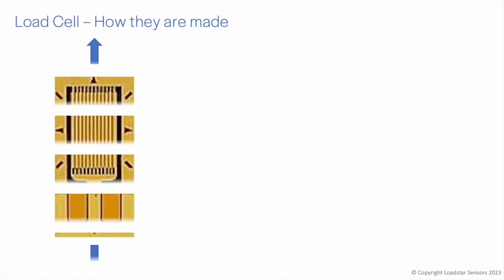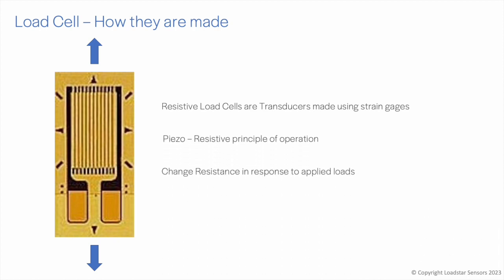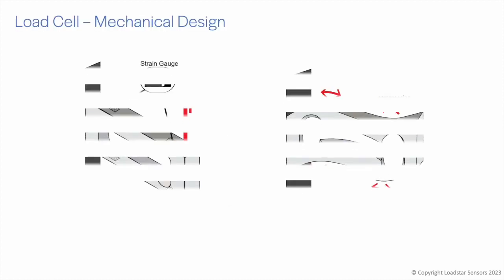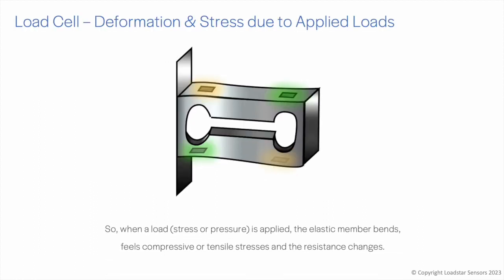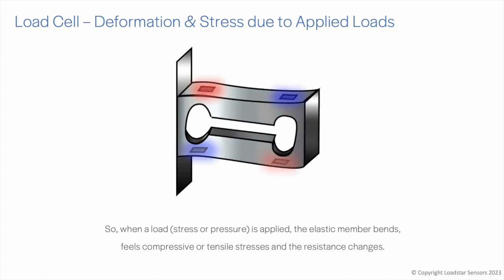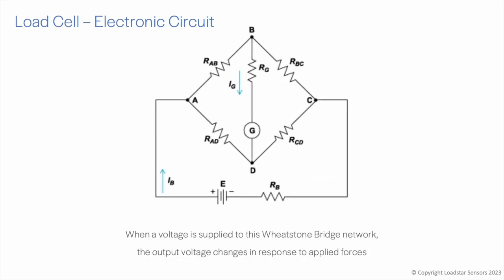Load cells are transducers made using strain gauges. Strain gauges operate on the piezoresistive principle — these load cells change resistance in response to applied loads. Load cells are made by bonding strain gauges to an elastic member. When a load is applied, the elastic member bends, feels compressive or tensile stresses, and changes its resistance.